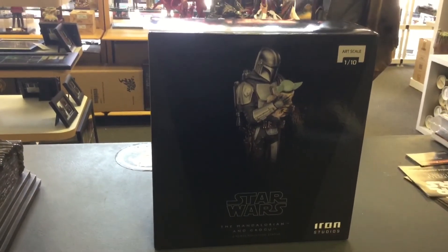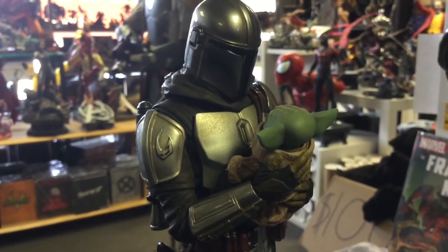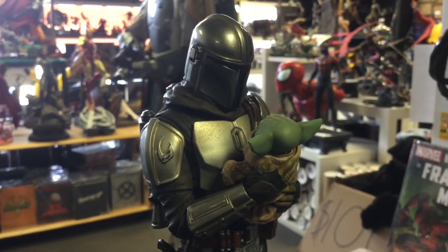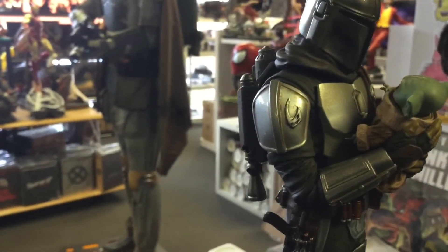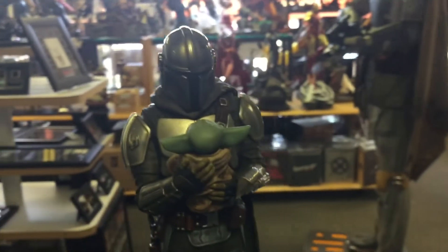This is Iron Studios again, 1:10 scale — the Mandalorian and Grogu. Let's get an extreme close-up, sorry the camera's moving a little bit. This is your Mandalorian 1:10 scale, and it's just an awesome piece. The jetpack is separate, the head is separate, that little part of the cloak right there is separate, and then you put them into the base.